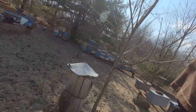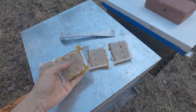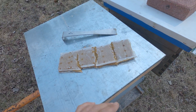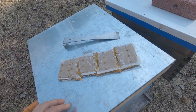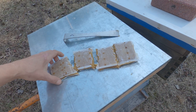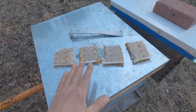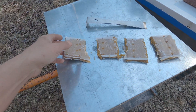Another concern about pollen patties is small hive beetles. If you give them a full patty and the bees are only able to consume or cover part of it, that's going to leave it open for small hive beetles, which can become a mess for you. So feed them small sections — that's what we've got here. I've broken one patty down into four sections to show you about the size of chunk I'm going to give each of my colonies today.